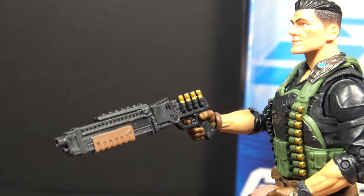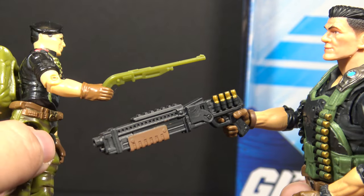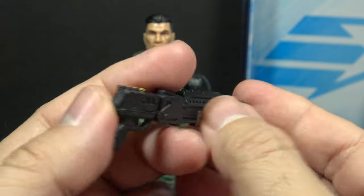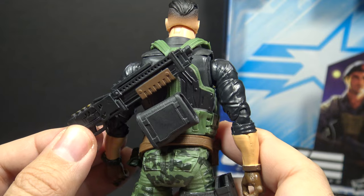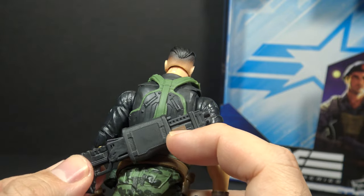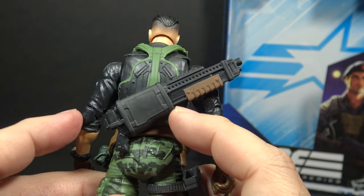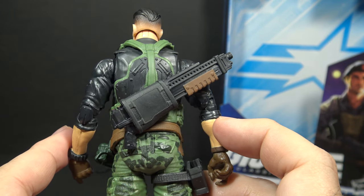Flint's next accessory is his shotgun. This is a callback to the original Flint shotgun accessory, but it looks very different. This shotgun is intricately detailed with gold and brown paint applications. It has extra shotgun shells on one side, and it has a hole in the barrel if you want to add blast effects. The shotgun will fit in a holster on the back of the figure. Based on the shape of the holster, I believe it's supposed to fit this way. There is a bit of an indent here for the trigger guard. I think it is supposed to fit that way. I am happy to have storage on the figure for the accessory — that's always a bonus.